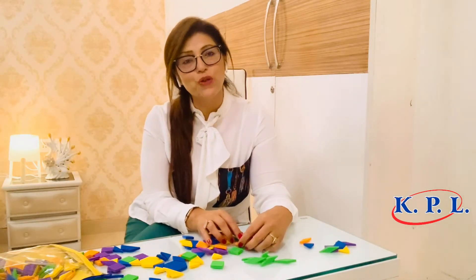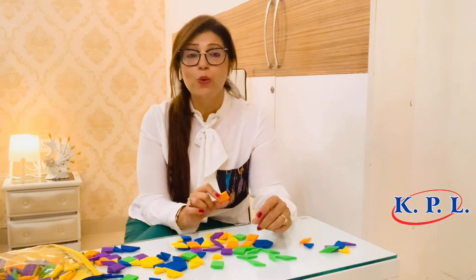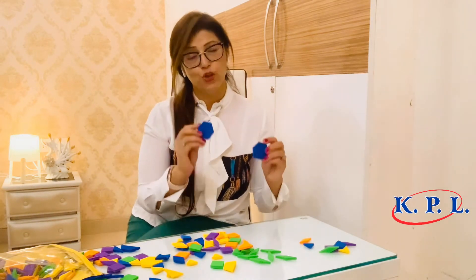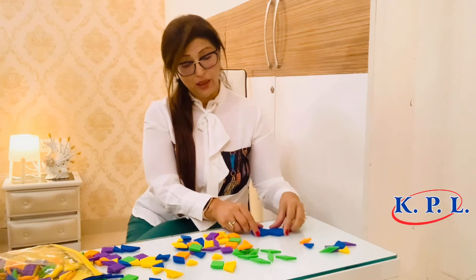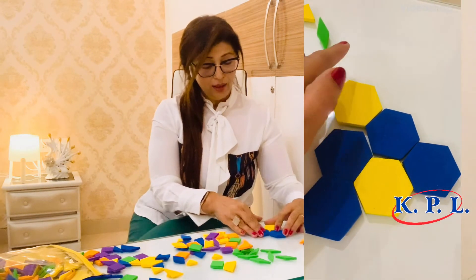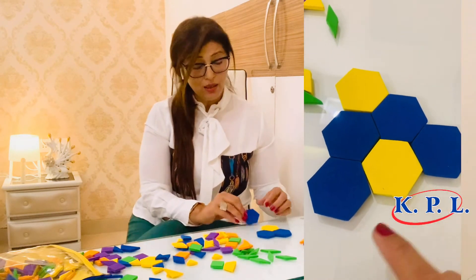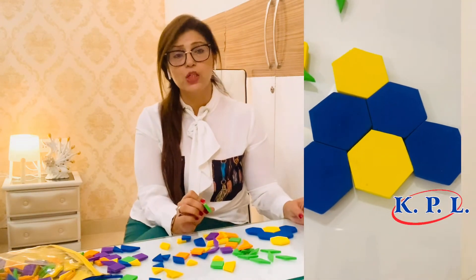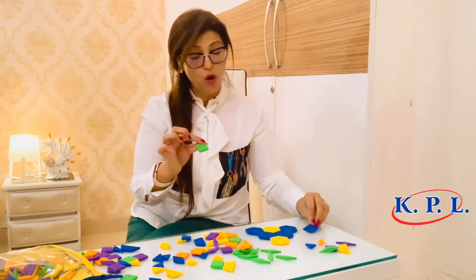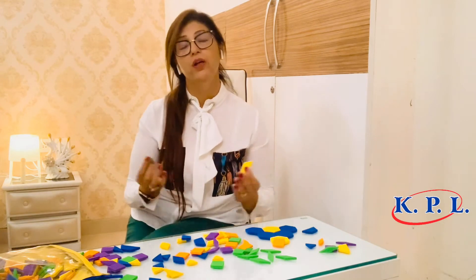Another beautiful feature of this kit is creating tessellation. Tessellation means creating patterns where there is no gap whatsoever between the shapes. I'll show you right now — taking these hexagons and putting them together so no gap is left and a pattern is formed. The shapes are designed so there is no space between them. Tessellation is used in tiling, in carpets, and nature is full of tessellation patterns.